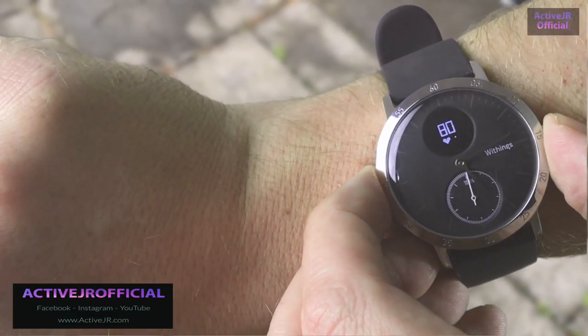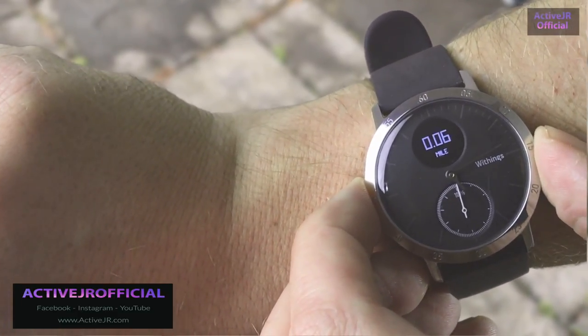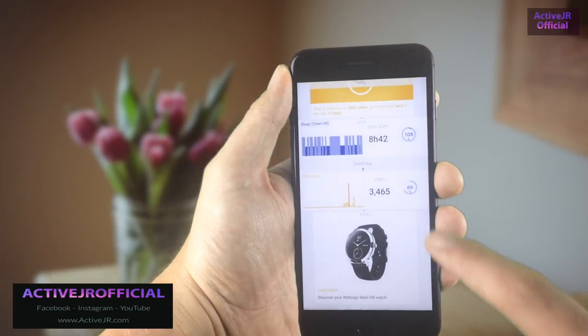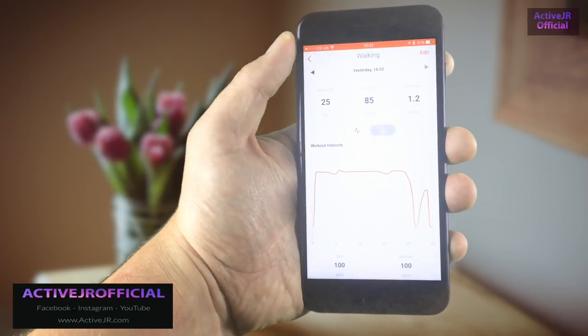To summarize the fitness features: I've used it for a variety of different activities and calorie burn is fairly accurate, as are steps and distance travelled. However, it is lacking in the app — you get a basic overview of your day and activity, but if you want more detailed information you may need to look at another fitness device.